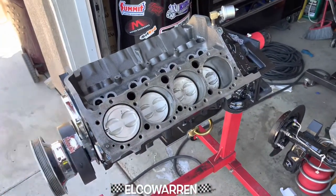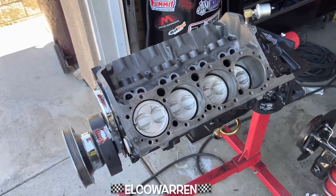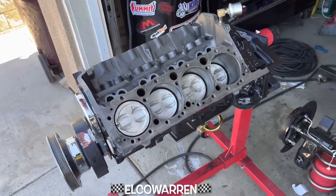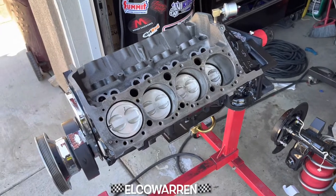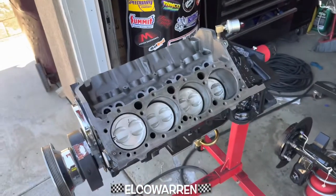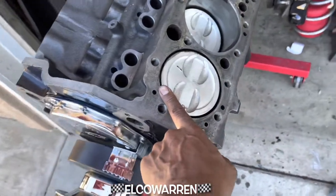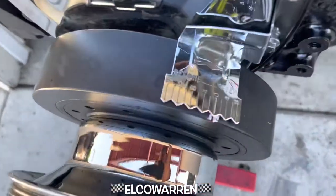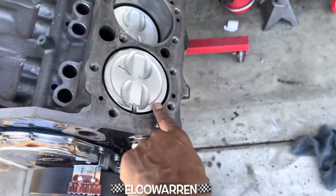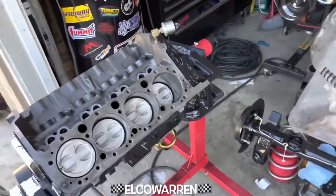I'll be rotating it — it's really easy to find top dead center on the compression stroke. I got a whistle: as the air is coming up it goes beep, and then when the whistle finally settles — this is where it stopped when the whistle was gone — right at zero. See that line? That is top dead center.